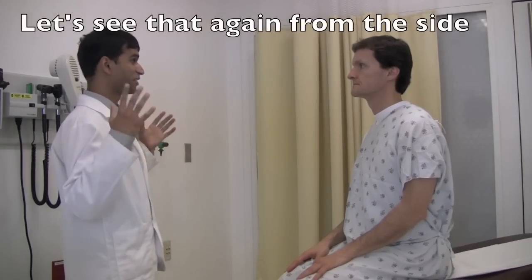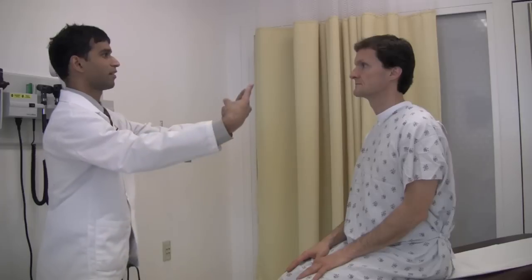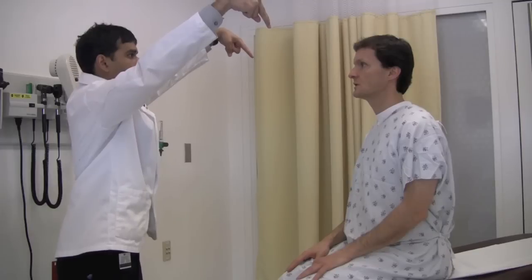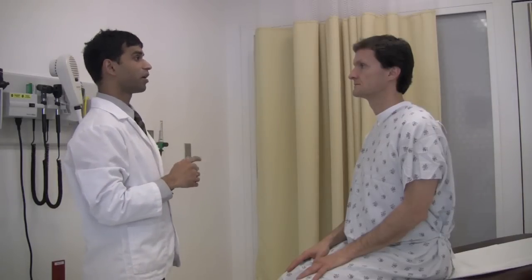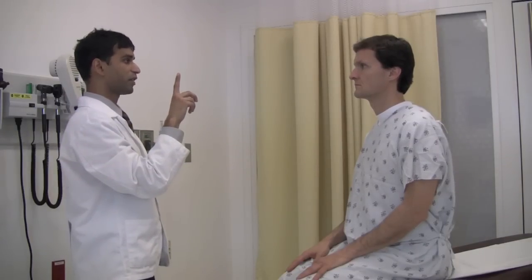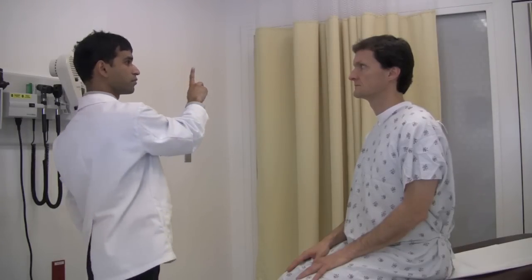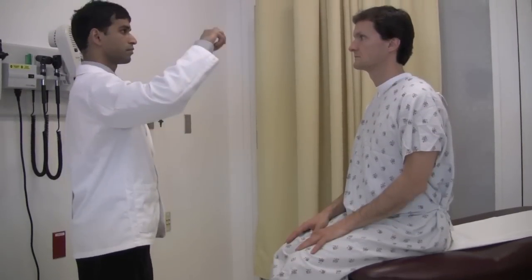Next I'm going to test your vision in your sides again. So I want you to look at my nose and tell me how many fingers you see. One and two. Two and one. Two and one. All right. Great. Next I'm going to test the movement in your eyes. I want you to look at my finger, and without moving your head, follow the finger with your eyes.